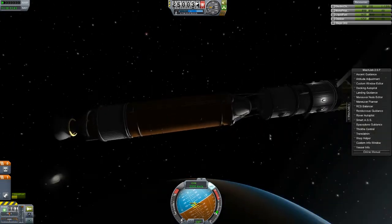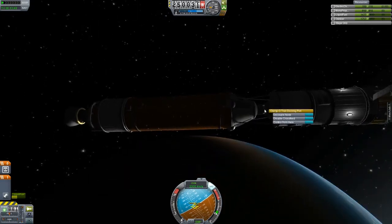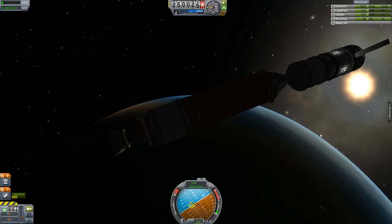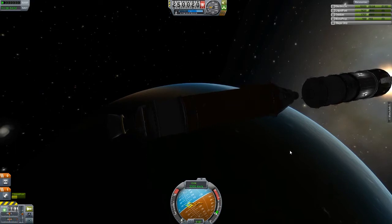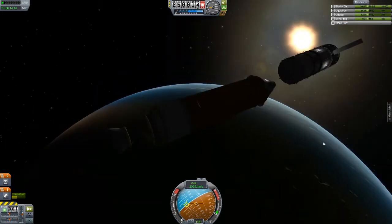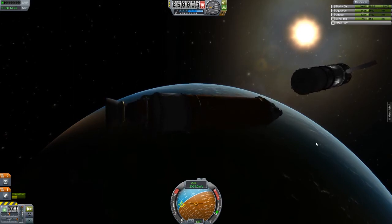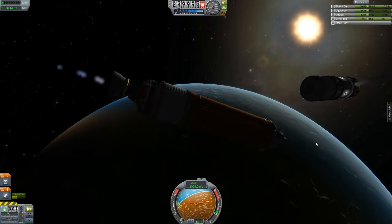I guess we can just leave this thing in its orbit and de-orbit the launch vehicle. Hopefully everything will separate the way it's supposed to. So long, first space station segment — Godspeed to you. I'm going to be super careful here because my engine exhaust can damage the station and, more importantly, send it tumbling out of control. I'm going to wait until we have a decent amount of separation before burning retrograde.